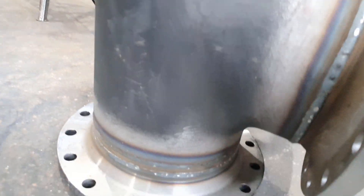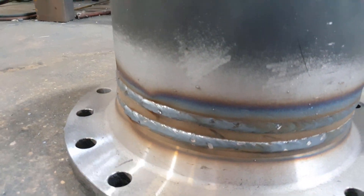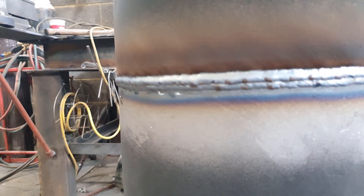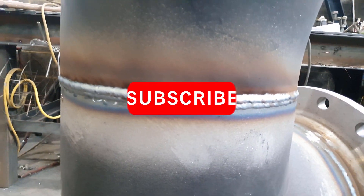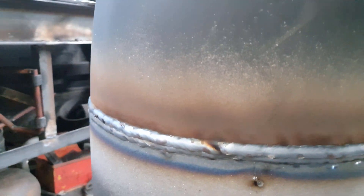I'd just like to use this time to say thanks for all the support and the continued support. I'll keep on pumping out videos weekly, showing you basically my life as a welder. If you like what you see, hit that subscribe button and leave a like and a comment. Thanks for watching.